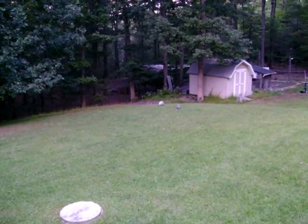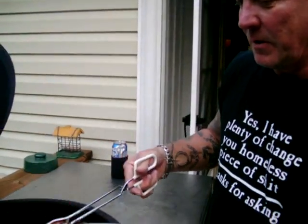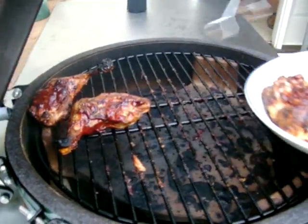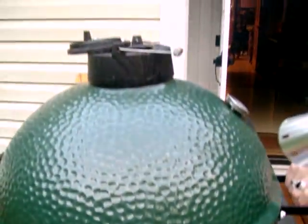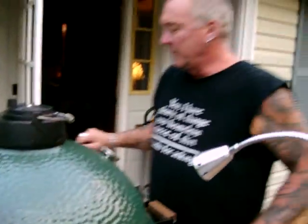Put it on a plate. Hey there's some guinea fowl back there — big tick eaters, everyone should have a couple! Oh they're falling apart, look at that — that's what we're looking for, perfect. If you don't have a Big Green Egg I suggest getting one, because if I'd have known how they cook years ago I would have got one years ago. We're going to shut her down now — close her up, we're ready to eat. I love it!